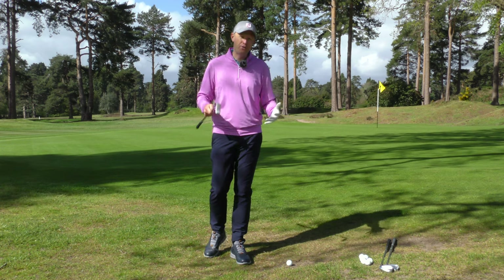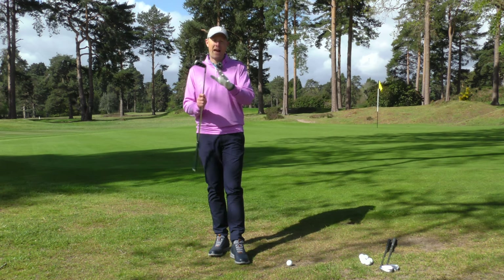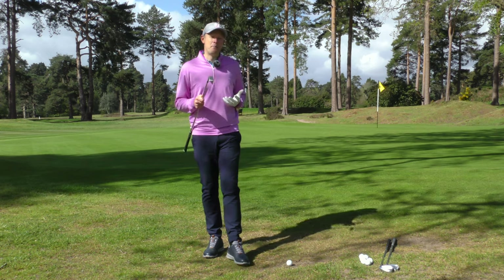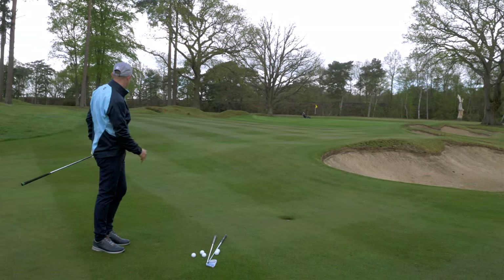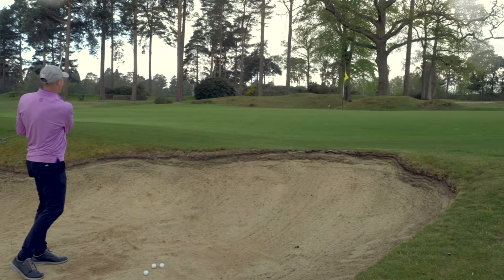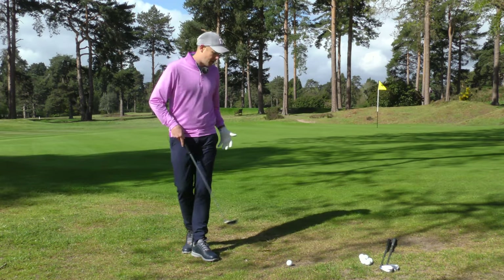So as you've seen, I've hit a whole host of different chip shots around the green. I've hit some longer bunker shots and pitch shots as well, and I've taken the Mazel Chipper out onto the course during 18 holes. So I feel like I'm in a pretty good position to say what I do and don't like about it. The areas where I wouldn't use it would be on those longer pitch shots and bunker shots — I just wasn't in as much control as I would be with my own wedges.